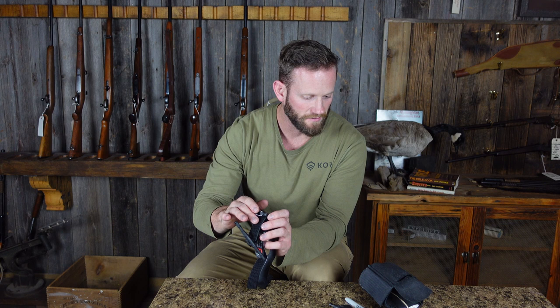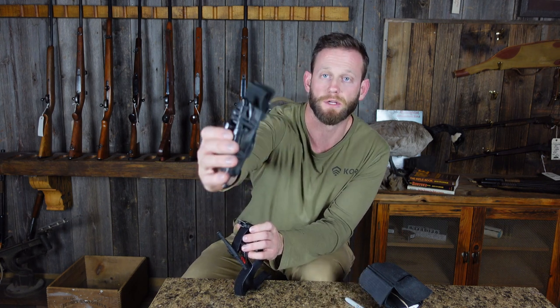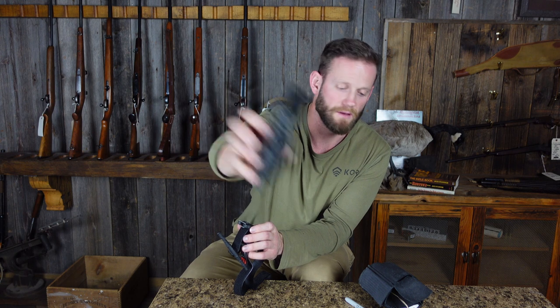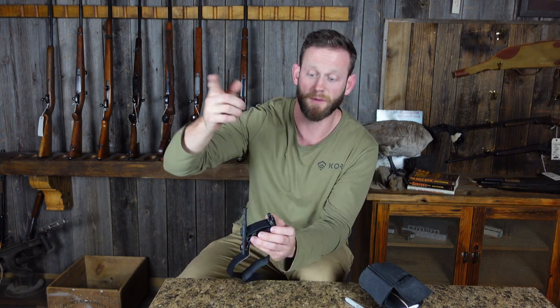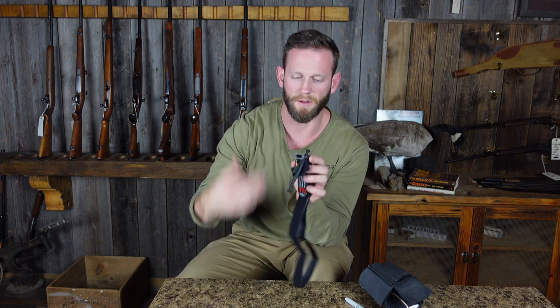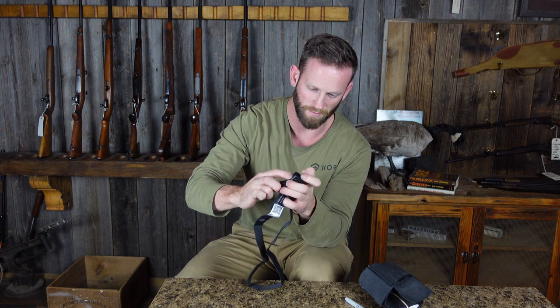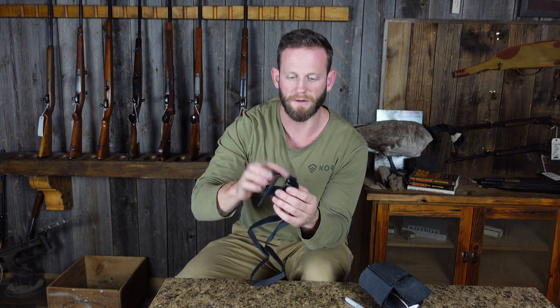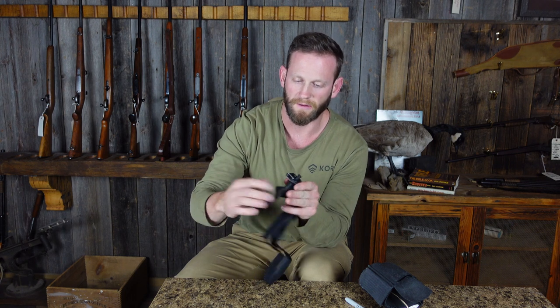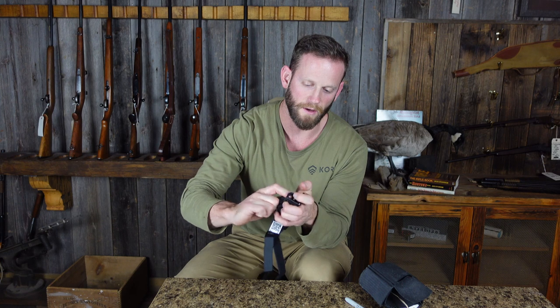The CAT tourniquets and these soft tourniquets just have a little clasp to hold the windlass in place. The CAT tourniquets have that little clasp and also a piece of Velcro that goes over. But I really like this idea of a snap-and-lock carabiner — I think that was pretty brilliant. All you've got to do is push it in and it locks right in, which is a really cool idea, and then you know it's not going anywhere.